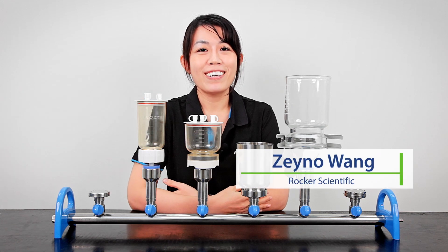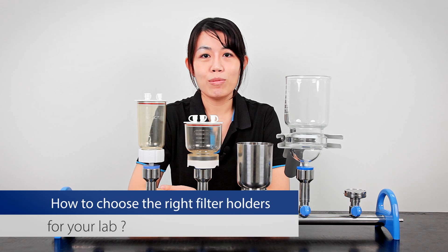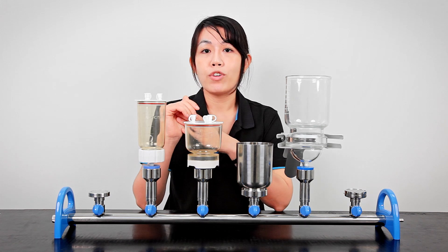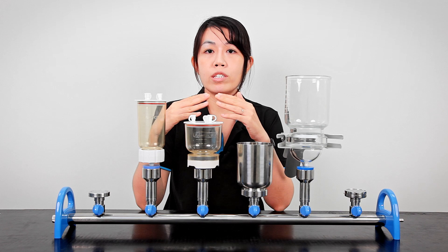Hi, this is Zeno from Rocker. In this video, we're going to talk about how to select a suitable filter holder and funnels for your laboratory. The filter holders may vary in their sizes and materials. In Rocker, we have four different collections.